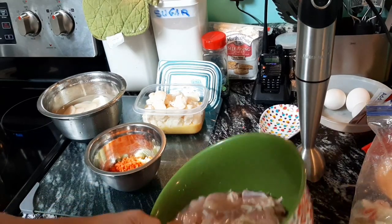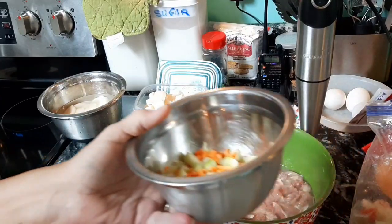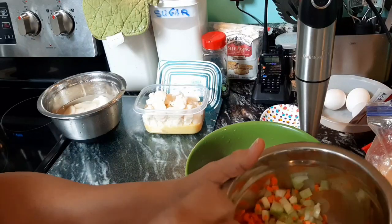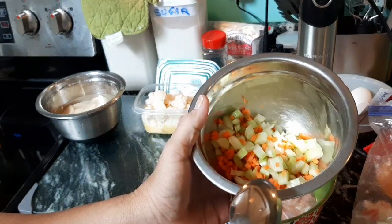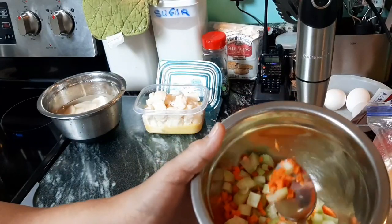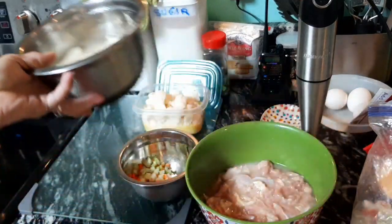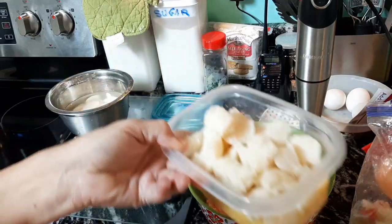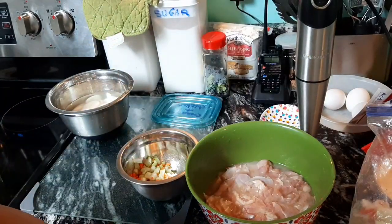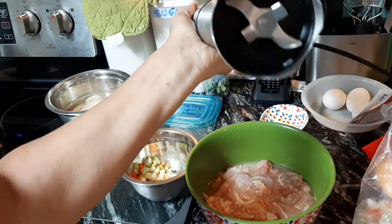Alright, so we have our chicken. These are the little pieces of carrots and celery. The celery is a little bit bigger than the carrots — I want the carrots real small, no big chunks. Here are my sliced potatoes. I also have some cooked potatoes with about a half a can of cream of chicken, and I'm going to use my emulsion blender to blend that together.